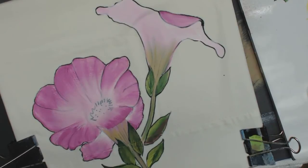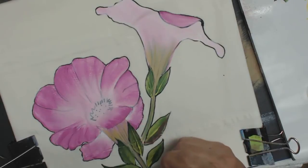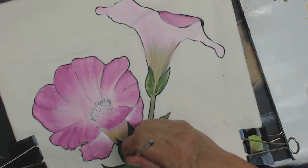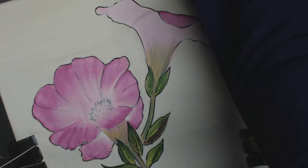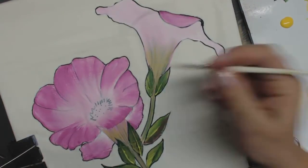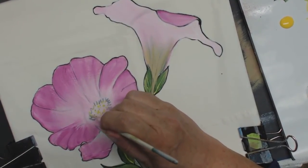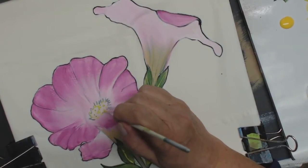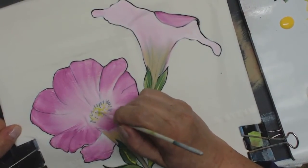I'm going to pick up a script liner and come in and put in the veins. In the center, I'm going to pick up some yellow and some lime green. I like using a script liner because it doesn't give me even-looking little dots — they're all uneven, because as we're applying this, we have some more pressure than others.